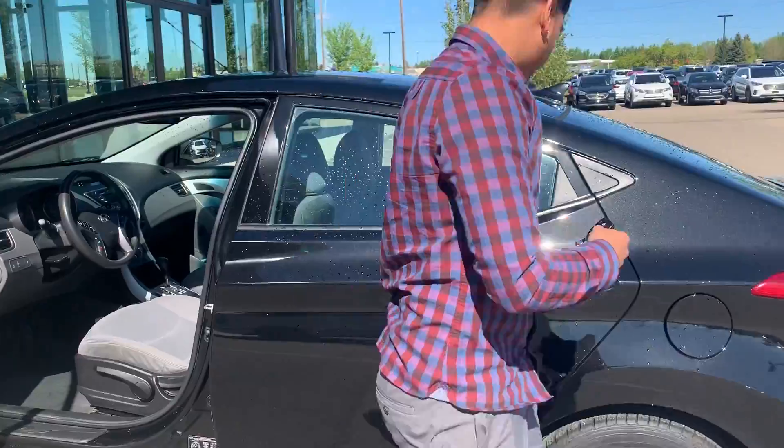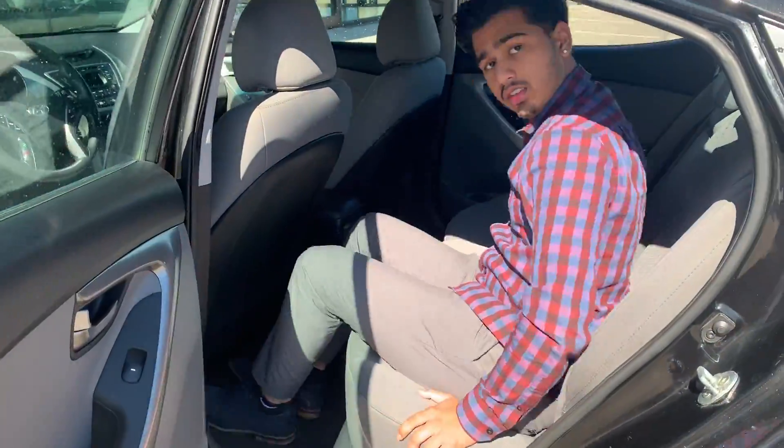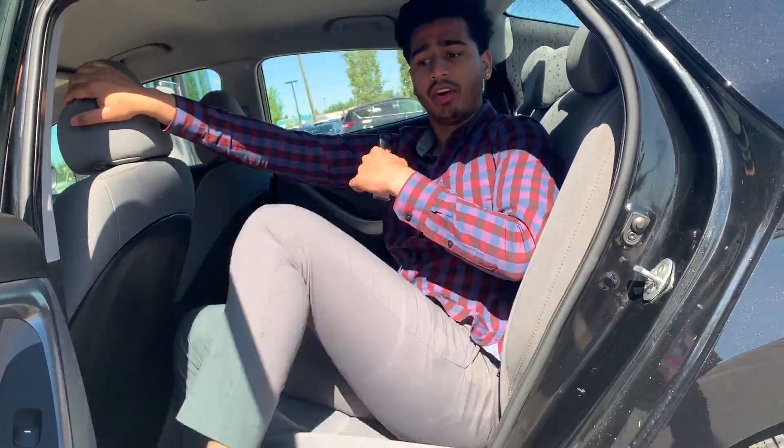Coming to the back for your family and your kids — it's a very roomy car, as you can tell. I was very comfortable up front, and there's lots of leg room and head room in the back as well. Very comfortable.